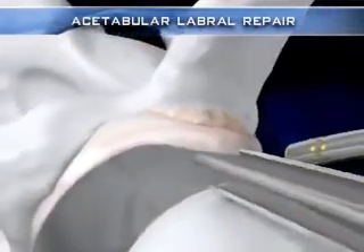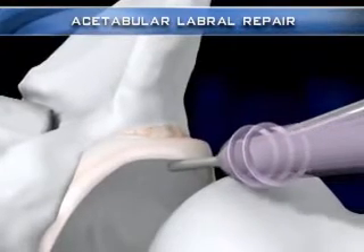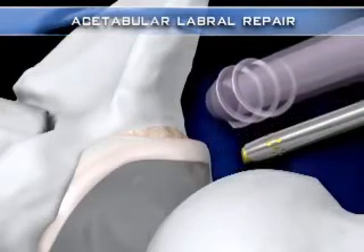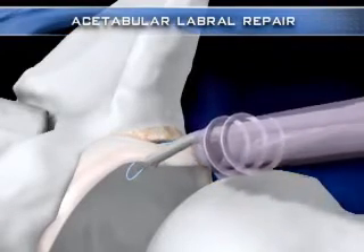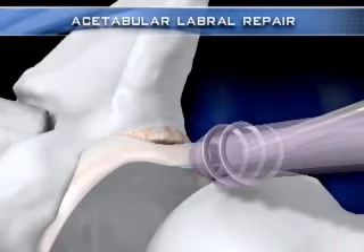Once adequate acetabular reshaping has been achieved, a clear cannula is introduced into the joint over a switching stick to aid in suture management during labral reattachment to the acetabulum. The penetrator suture retriever is utilized to position a number 2 fiber wire cinch stitch in order to capture the labrum prior to anchor insertion.